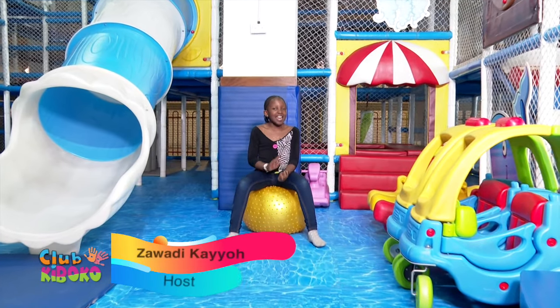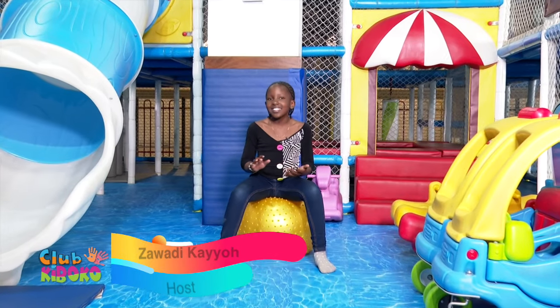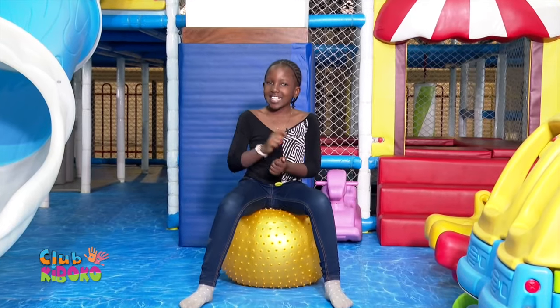Welcome back from the break. Time to get crafty. Crafty Aggie has an amazing craft prepared for us. Could you guess what it is? Let's get to it.